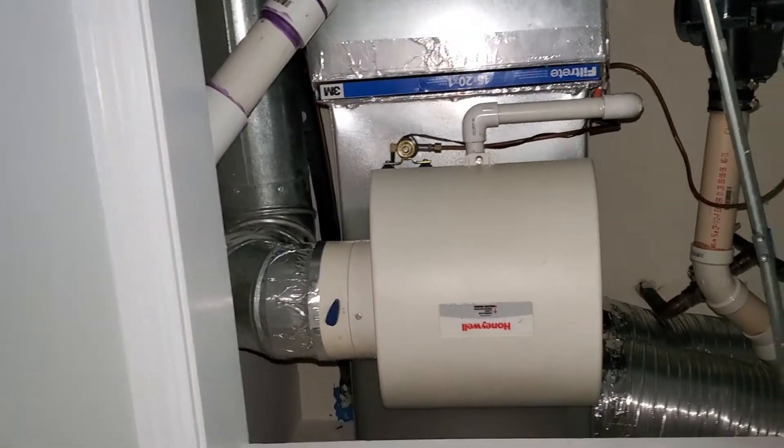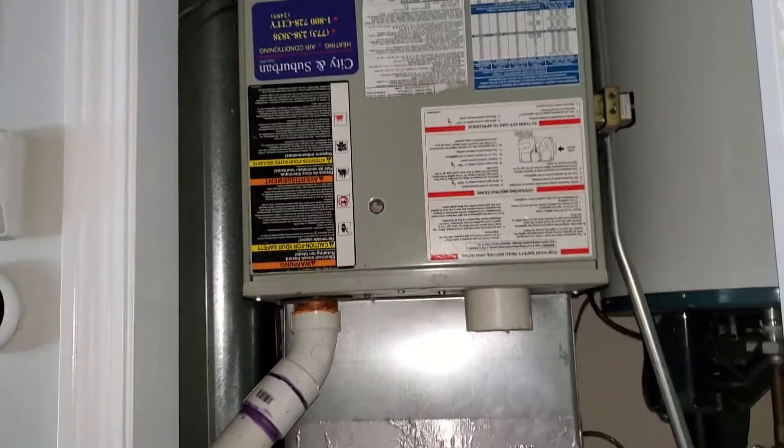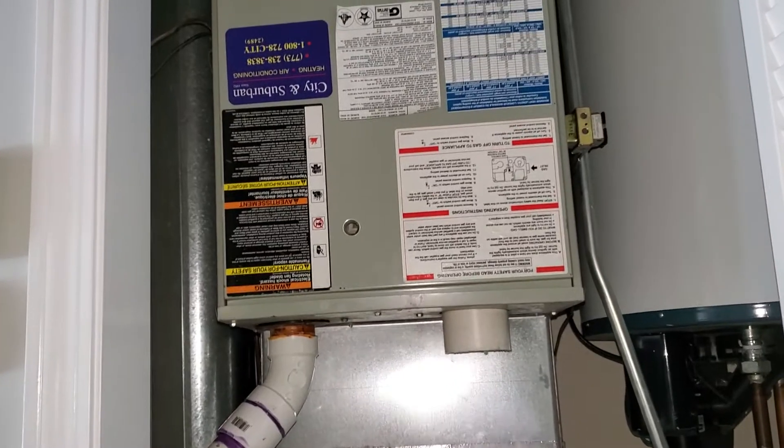Hi team, this is Jared, Tech862. We are over in Chicago. We are on the second floor. We have a potential full system replacement. We are looking at a 14-year-old 80,000 BTU unit that is high efficiency, single stage.